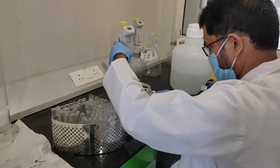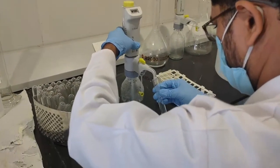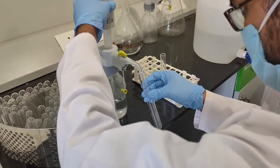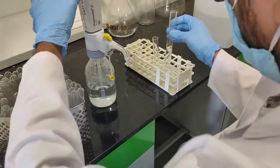Prepare 500 ml to 1 liter of 0.9% normal saline. Distribute 9 ml or a little more into each tube. Care should be taken that a minimum of 9 ml ± 0.2 ml remains in each tube after autoclaving, which is required for serial dilution.